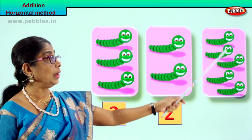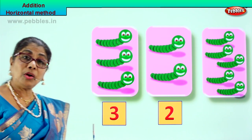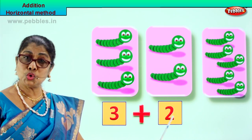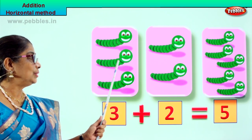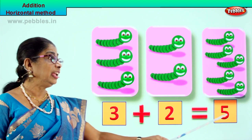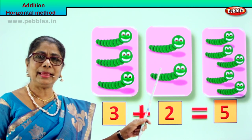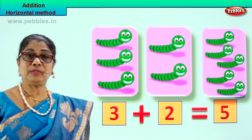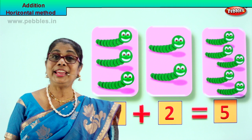Three worms plus two worms go into the third box. Let's count and see: one, two, three, four, five. Very good! When we do the horizontal addition method we say three plus two equal to five. Horizontally, method of adding - two boxes are there with three and two worms. Together we take and put in the third box and how many are there? There are five. How do we add? Three plus two equal to five.